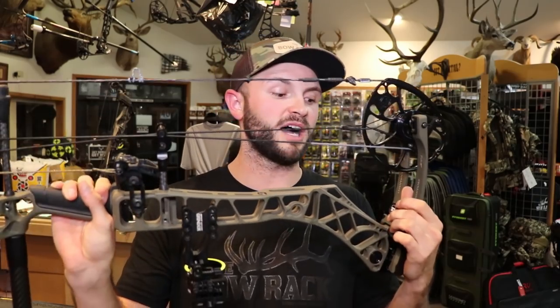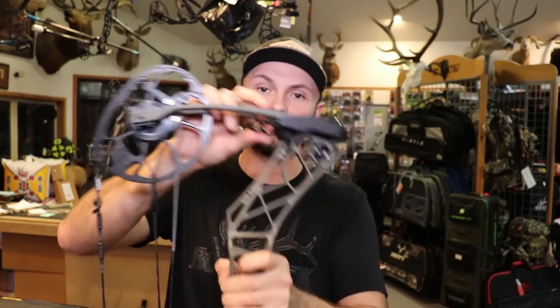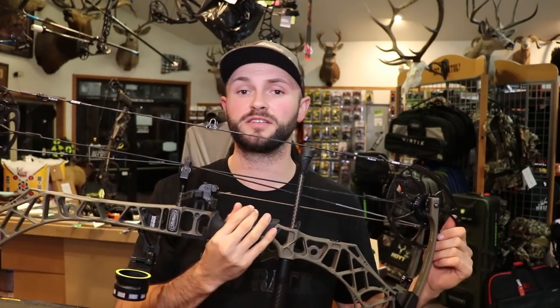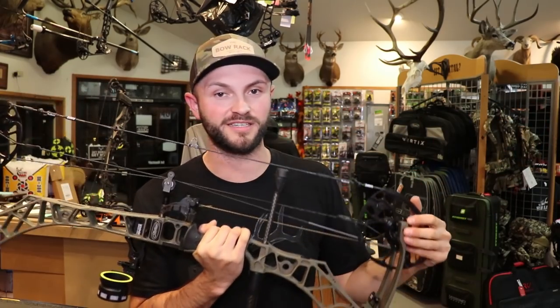It also comes with the SCS system — you can order it with it if you want — which allows you to attach a lanyard system or sling. It hangs your bow perfectly vertical so you're not clanking into things, and you can throw it over your back. If you don't hunt out of a stand a lot that may not benefit you, but for guys back east hunting whitetail that might be something to look at. I'm going to get the chronograph set up and test this at 30 inches and 70 pounds, then 28 inches at 70 pounds, with arrows from 509 down to 376 grains.